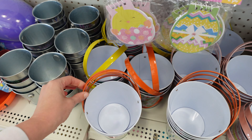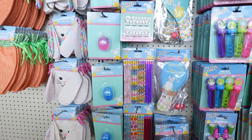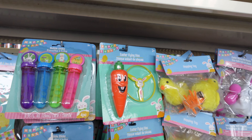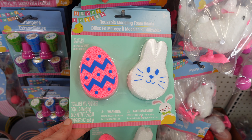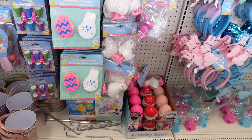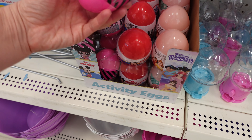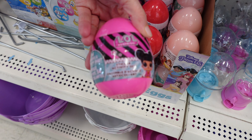A little bunny holding the carrots. We have different colored handles. The pencils and the putty, the bubbles. These are kind of fun — they're the reusable molding modeling foam beads right here, with the A and the V. We've got the Disney Princess, LOL, and Mickey little eggs right here. There is a sticker activity set on the inside.